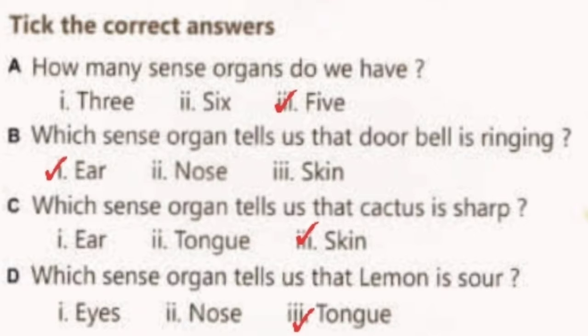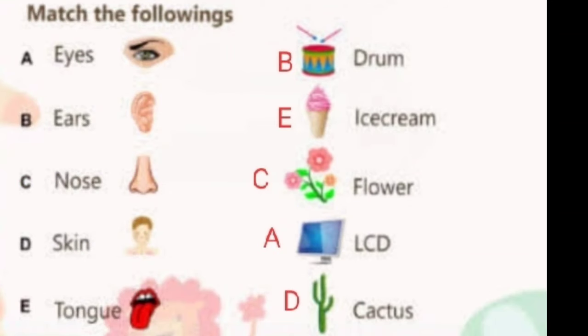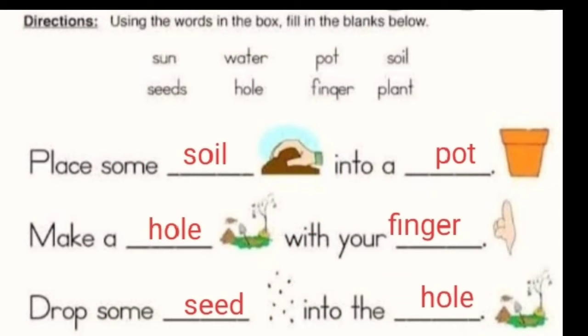And last: Which sense organ tells us that lemon is sour? Answer is Tongue. Next question is Match the following — Eyes, Ears, Nose, Skin, Tongue. Answer: Eyes with LCD, Ears with drum, Nose with flower, Skin with cactus, and Tongue with ice cream, because we taste ice cream with the help of tongue.